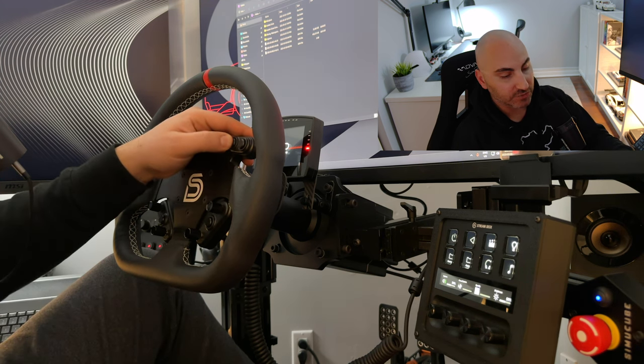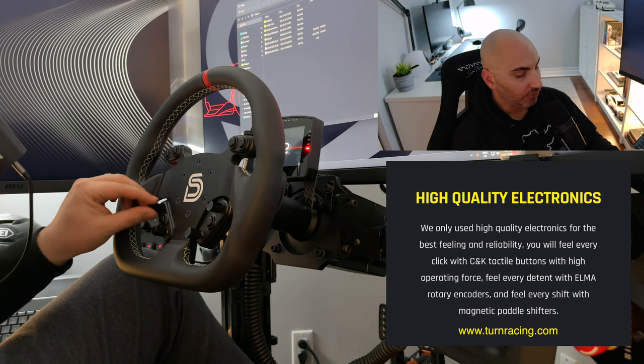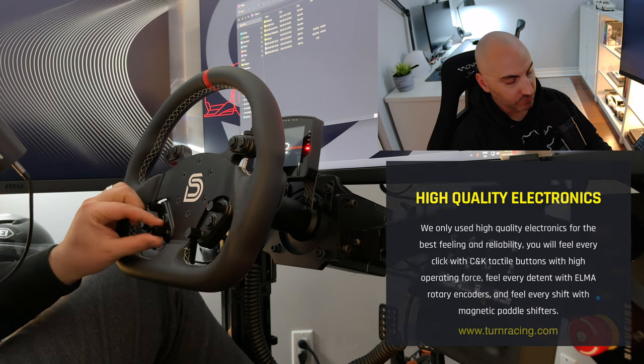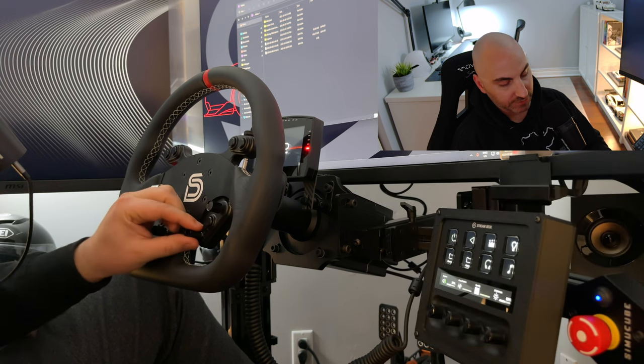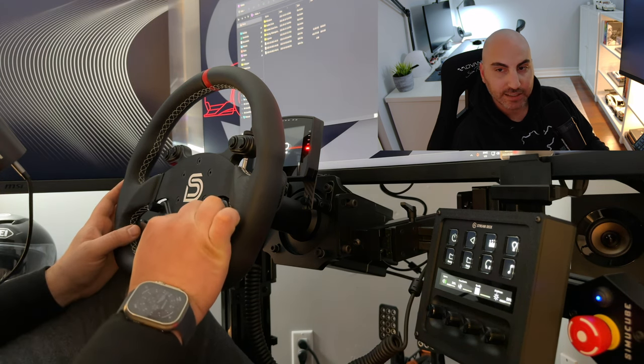The buttons actually have a really nice feel to them — a good spring back, tactile feel. All the knobs, the funky switches — everything feels really nice. Had no issues with any of these. It's got a nice click with the rotary encoder, and it's not too loose that you could accidentally make an adjustment.